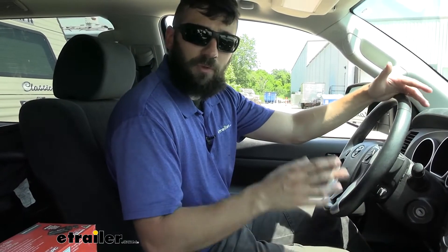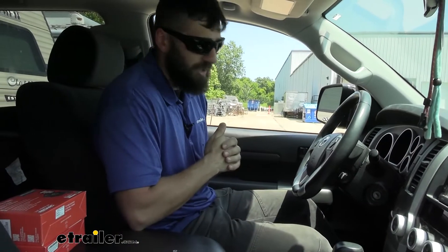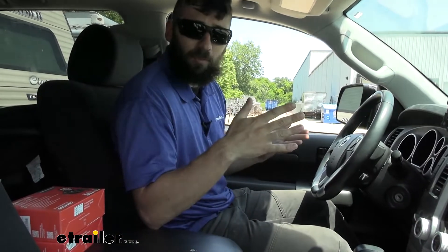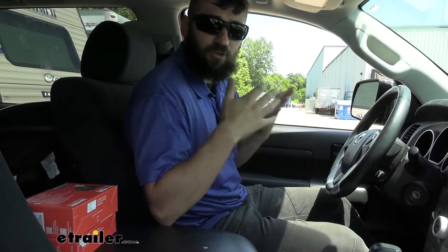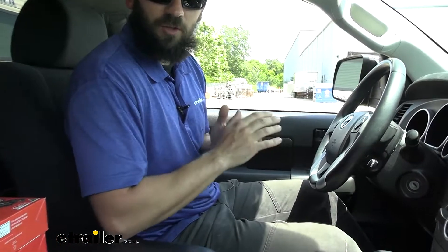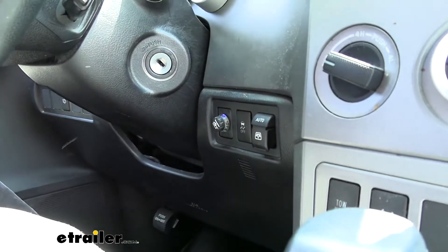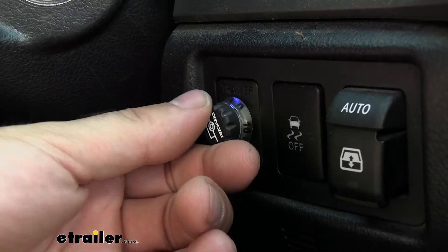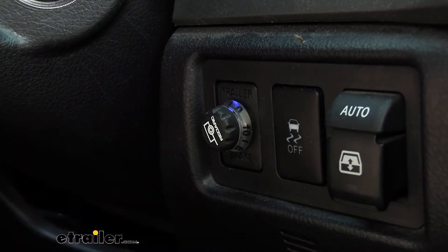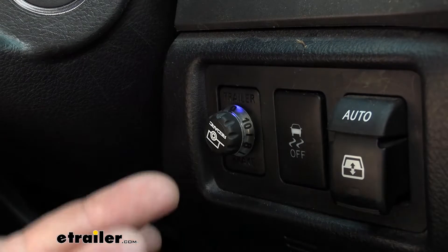One of the biggest standout features of the Redarc Brake Controller is what it looks like when it's installed on your vehicle. Now normally with a traditional brake controller, you're not only going to be drilling into your dash, you're going to be taking up some of that vital leg room getting in and out. A lot of people like to refer to those controllers as knee knockers — that's your traditional style brake controller, rather large and clunky. Now with the Redarc, we're not going to have any of those same issues because most everything is actually going to be installed behind the dash. The only thing we can see is a small control knob and it only sticks out around a half inch or so from your dash.